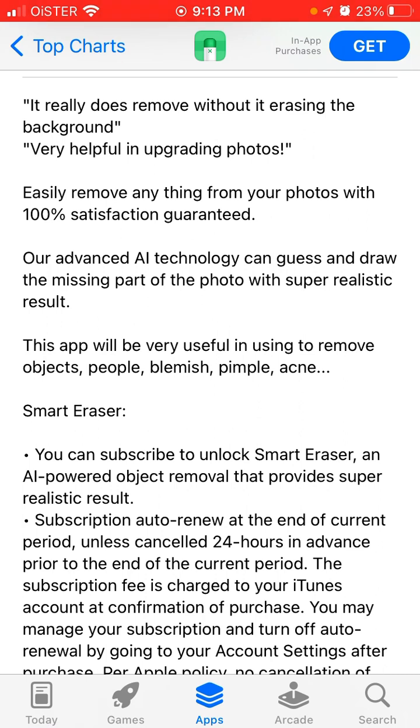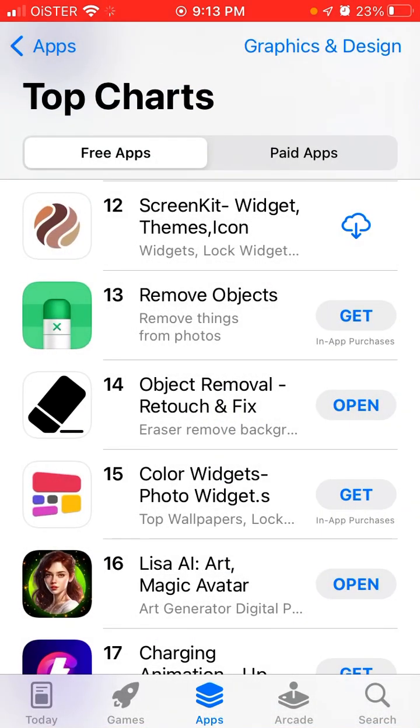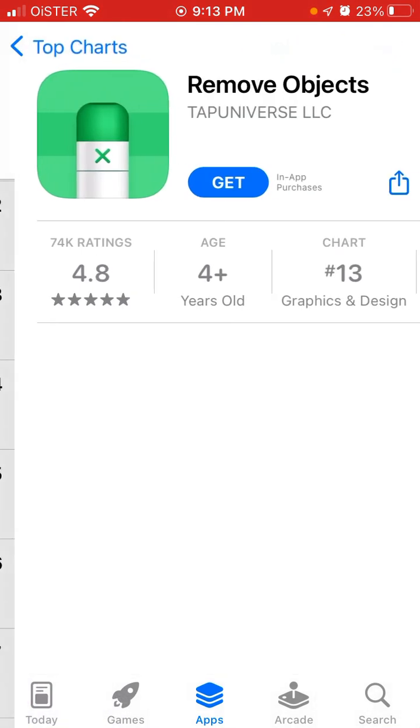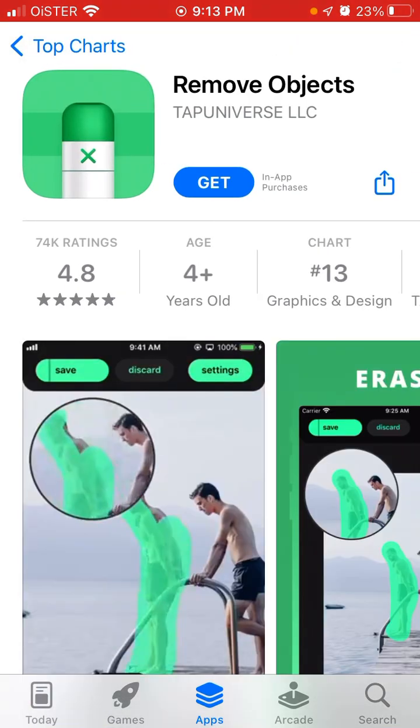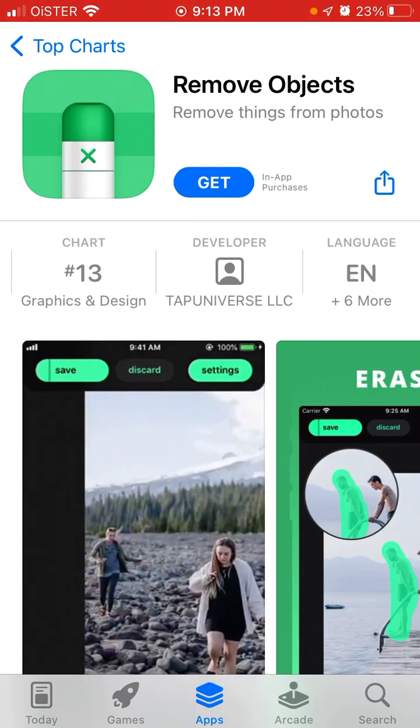This app will be very useful for removing objects, people, or whatever. There are many apps in this category — I also did an overview of Object Removal or Touch and Fix. There is also this one, but this one has 74k ratings and the developer is Tap Universe.